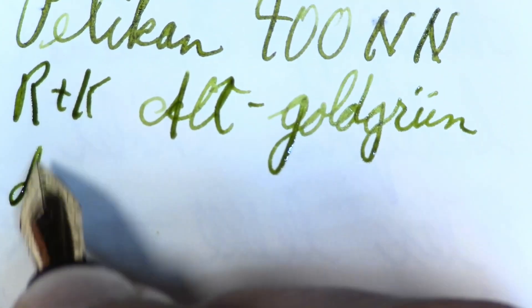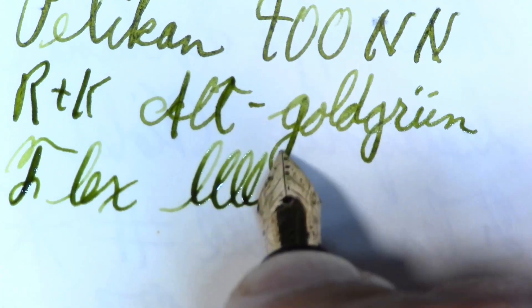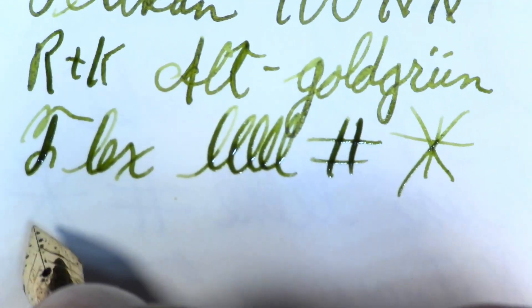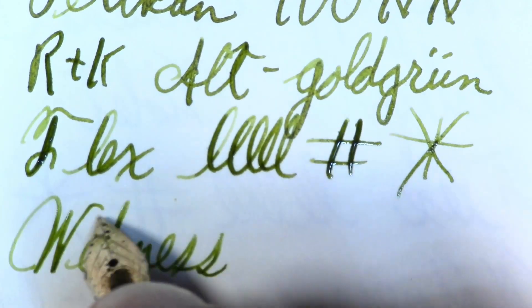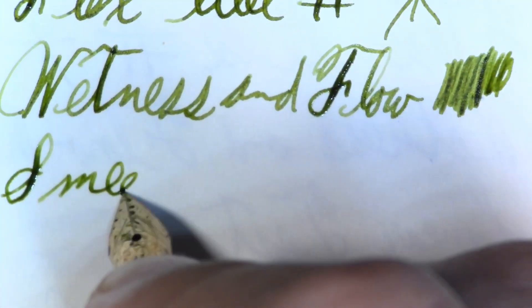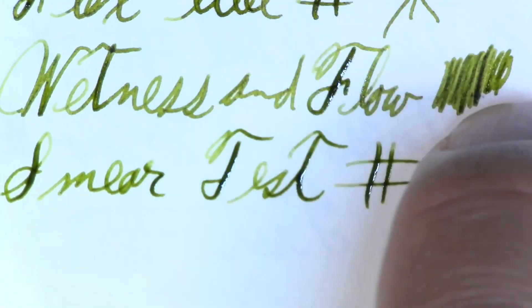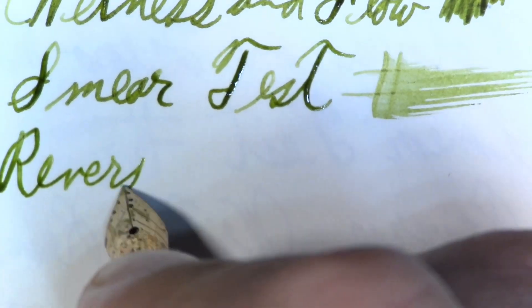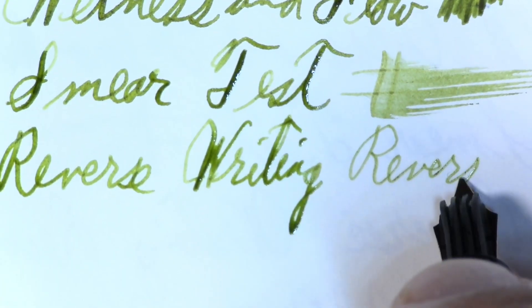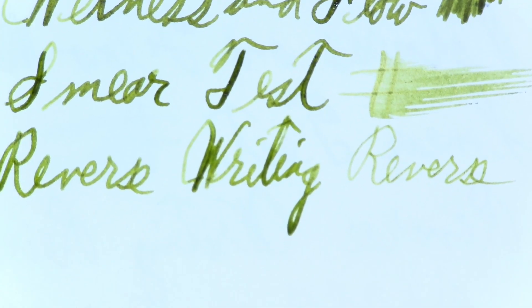As far as flex — it's not a flex pen, but I think you can see that with minimal effort it does have some line variation. Wetness and flow keeps up extremely well for all your writing needs. It's a pretty wet pen. I always like to do reverse writing for those who are into that kind of thing — it feels just as good as writing the correct way. I'd call that an extra fine.